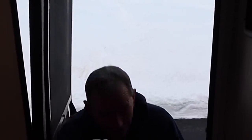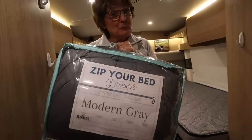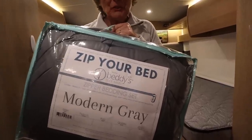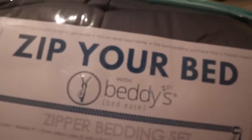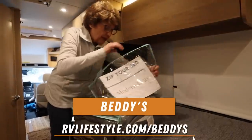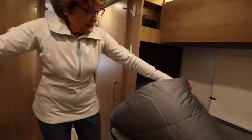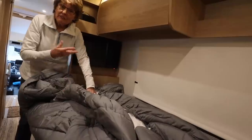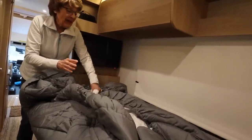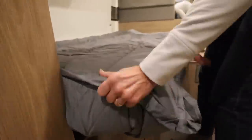Bedding solution number three is something new to us — several of you on our live stream told us about it. It's called Beddies and its motto is 'zip your bed.' It's something like the RV Super Bag; they make them for RVs and for home beds as well. The sheets are sewn right into it and it fits on your mattress like a fitted sheet. We're going to put this on there — give it a little tug and we've got it on.